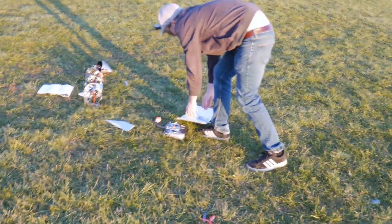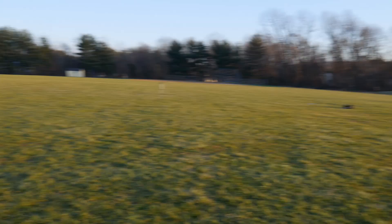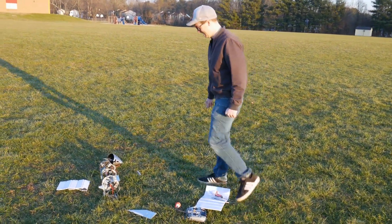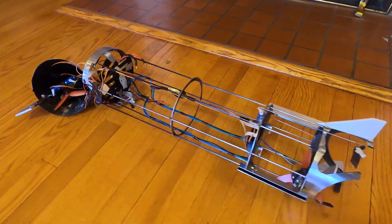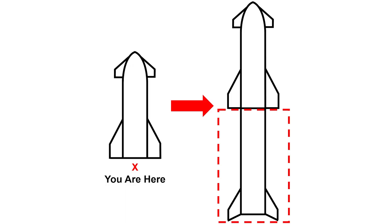At least no one was around to see that. At least I can leave with my dignity intact. It looks like I won't be flying this version again. I think I'll be shifting my focus from Starship toward the Super Heavy booster, now that we've demonstrated semi-successful flight with the Starship.